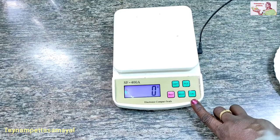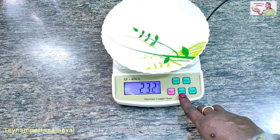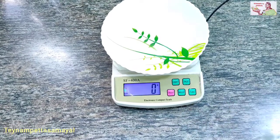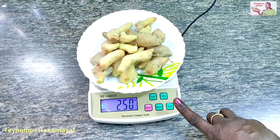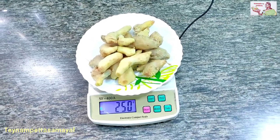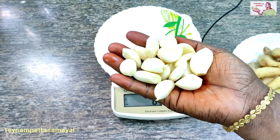Now, let's change the year. Let's take the dish and pick up the ginger. Put the ginger in the pan.